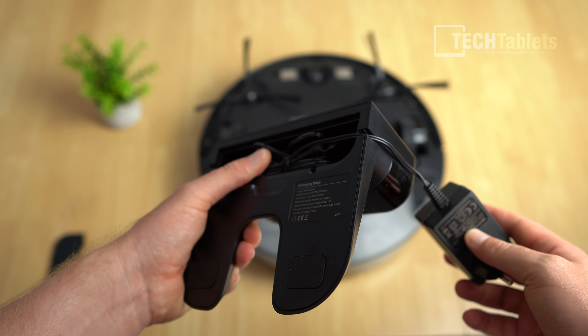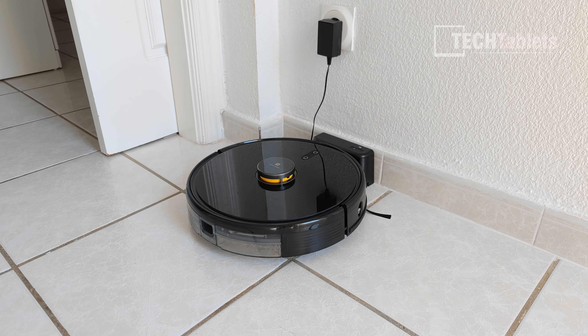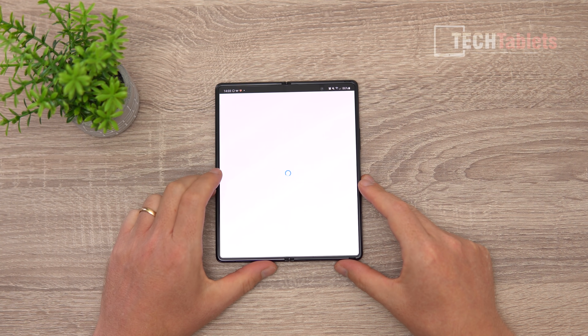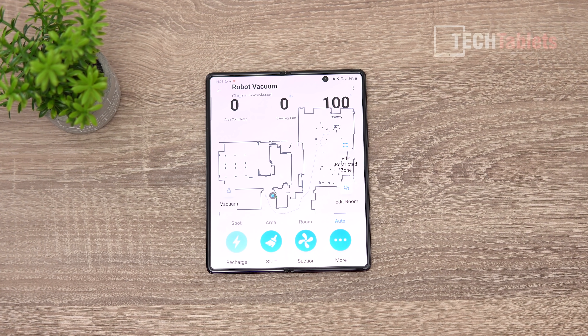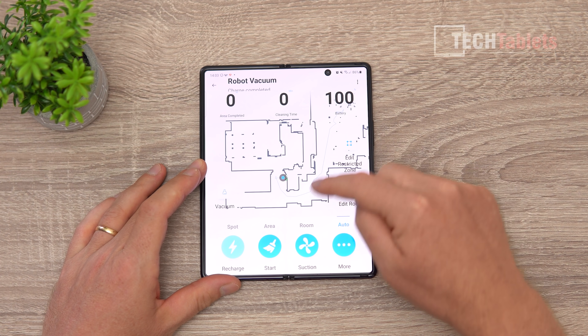Excess cable can be stowed inside the dock, with just the lead going out the side to the power point — so you only need a short length exposed. The app is called Realme Link. You don't have to use it but I recommend it. When setting it up it connects to your Wi-Fi — 2.4GHz only — and you can see the map of where the vacuum has been.